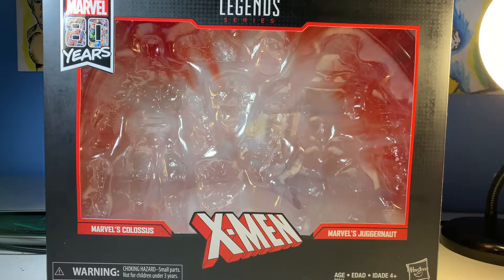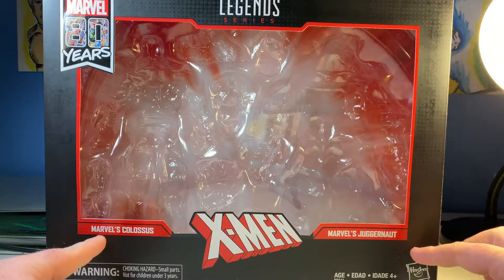Hello everybody, my name is iWaffles, and tonight I'm going to be looking at the Marvel Legends 80th Anniversary, or 80 years, comic Colossus and Juggernaut.